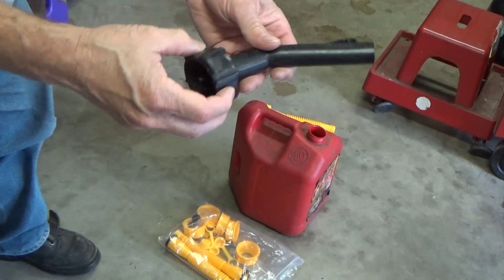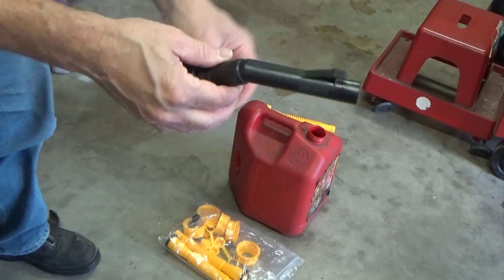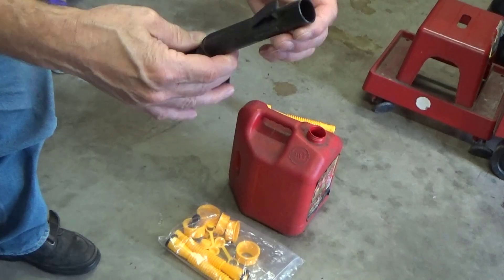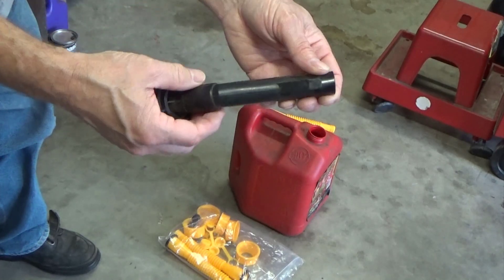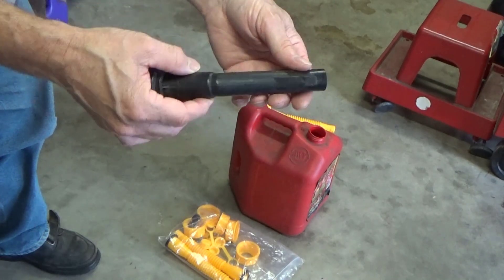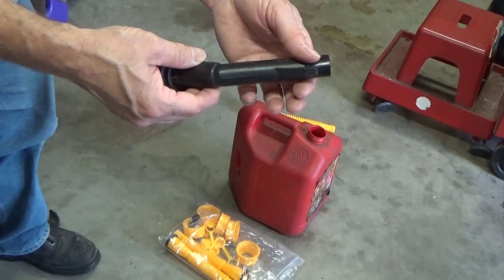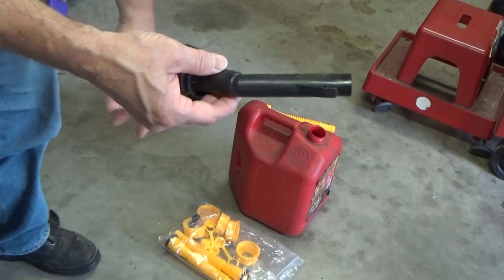Whenever you tilt it to pour gas, it pours gas everywhere. So if you're doing like a motorcycle tank, it's going to get gas all over it. The rigid nozzle is kind of nice but it doesn't have a good lock, and I've had gas pour out because the little cap falls off or the caps get lost.